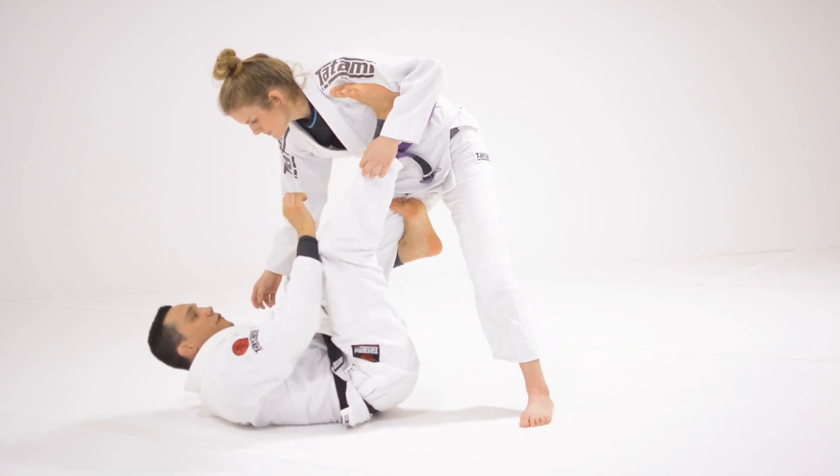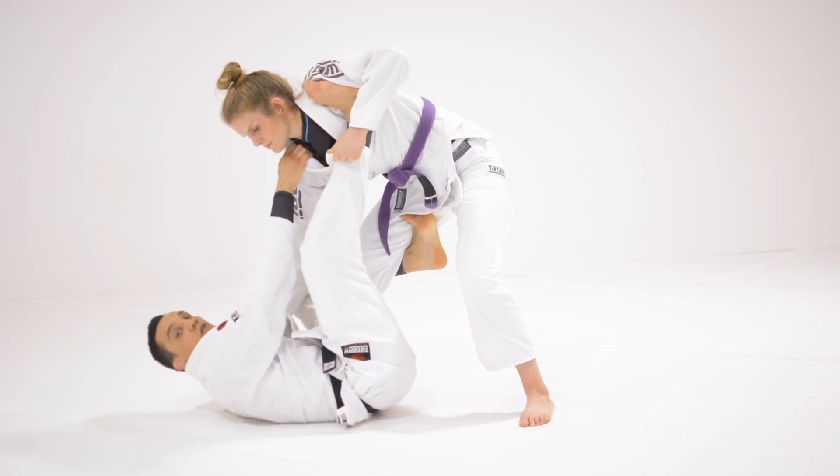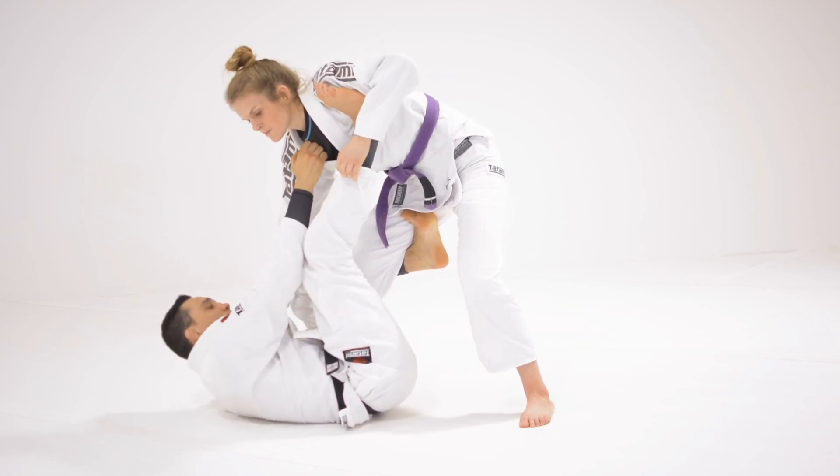Try to twist your knee a little bit to keep the position nice and tight. Now I'm going to start with the grip on the collar — cross grip on the collar. On the line of the collar, I'm going to step in close to her shoulder.